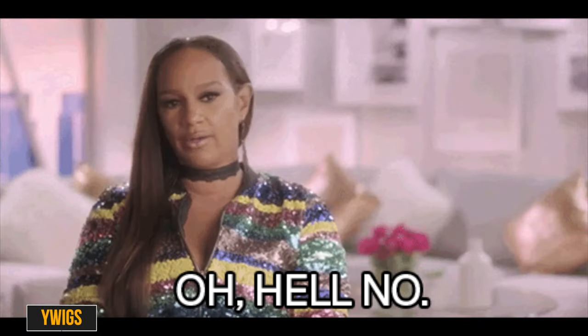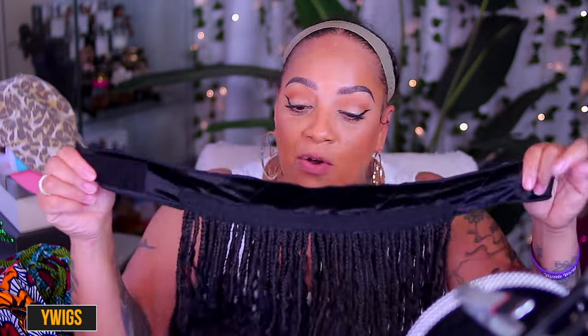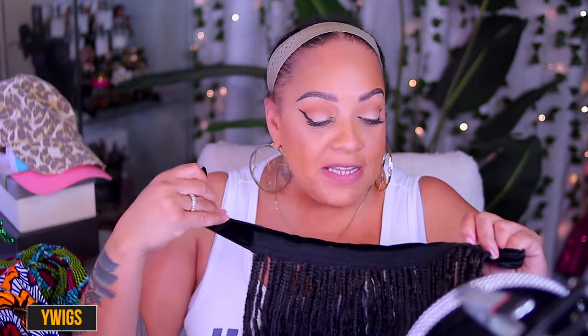You've seen those wigs where they're already sewn to a baseball cap — take off the hat and you ain't got no hair. They got these like that too, but I'd rather get this one because you can wear it with a hat, a head scarf, under your bonnet — whatever you want. I need this to be multifunctional. This is their boho braids. The hair is human hair coming out of the braids — this curly hair is human hair. It's on a velvet wig grip and it's 18 inches.